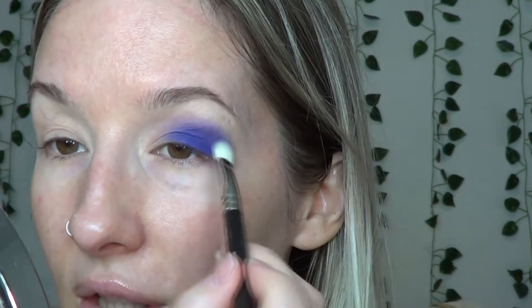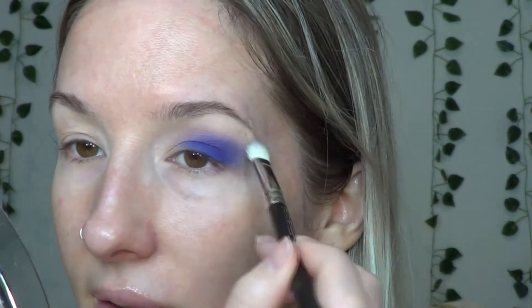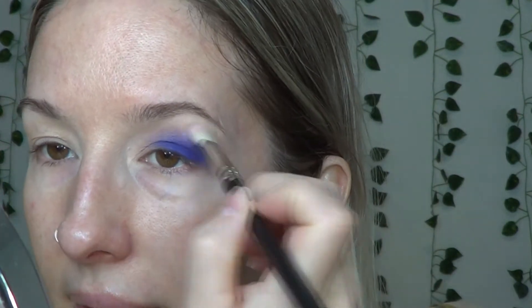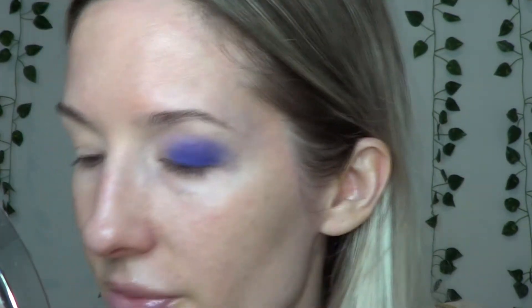Going back in with that blending brush to blend some more. Usually Natasha Denona's formulas blend out and I don't really need a crease color, but for some reason with this shade Magic I feel like I do need a color to blend things into. So I'm going to take a little bit of that Cotton Candy and put it up here, because it's just not fading out the way I'm used to with other Natasha Denona shades. And even then, I'm not 100% loving it, which is a first for me to say because I really do love her shadows.